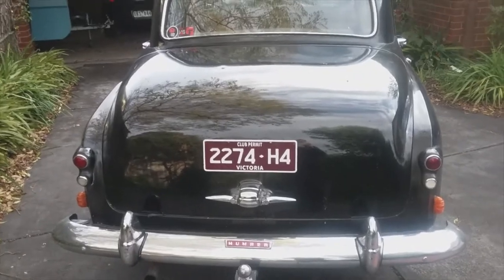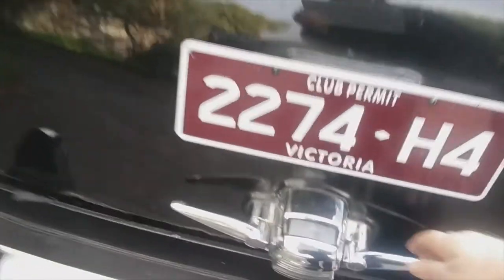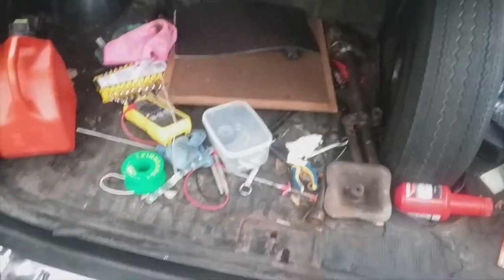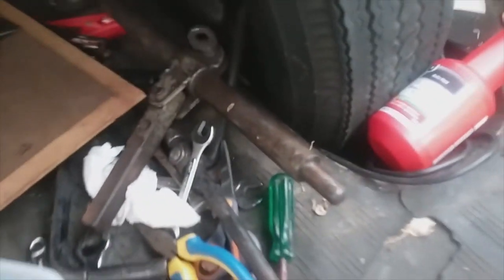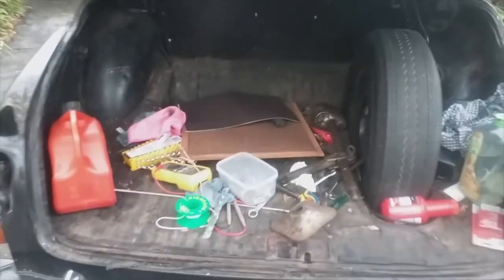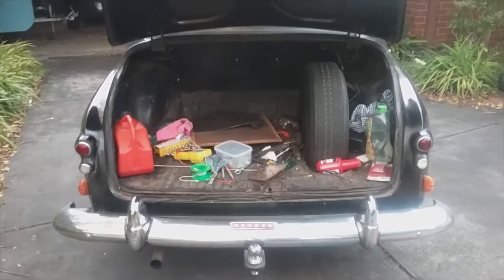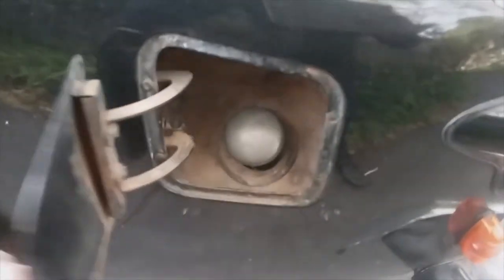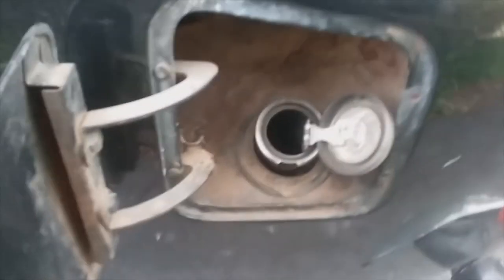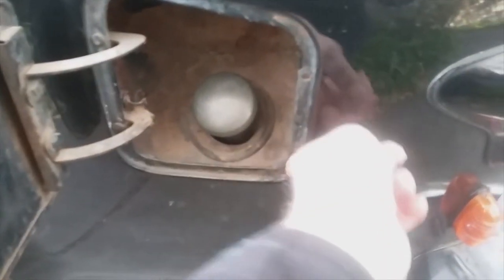Let's go have a look in the boot. The boot was considered quite big for its day. Got the spare wheel in a bit of a well in the boot floor there. This car, because it's the limousine version, came with a hydraulic jack. Down the left-hand side of the car there's the fuel filler — a little door and a cap which is attached to the fuel pipe so you don't lose it. Missing rubber needs to be around there.